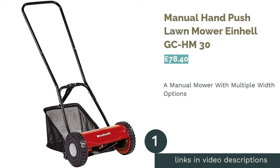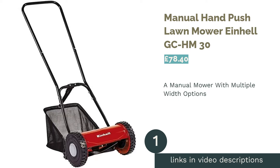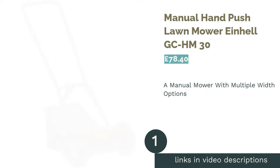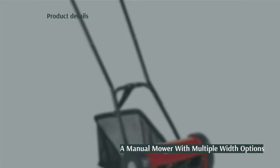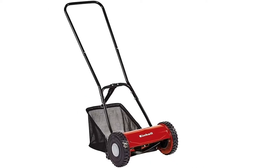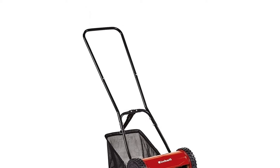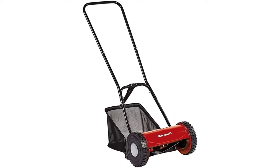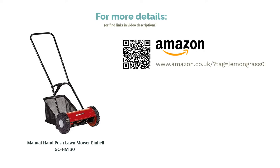The first product on our list is the Manual Hand Push Lawn Mower Einhell GCM30. This manual lawnmower from Einhell is available in two different sizes — 300 or 400mm width — but we've gone with the smaller model as it's a little more convenient to use and store. This model has the lowest height option in our ranking at a tiny 15mm, perfect for those who like a short trim. Our only qualm is the small 16-litre clipping box, which could see you making more than one trip to the bin, even in a small garden.